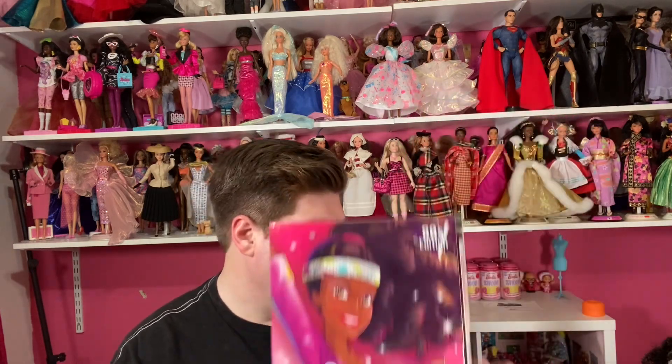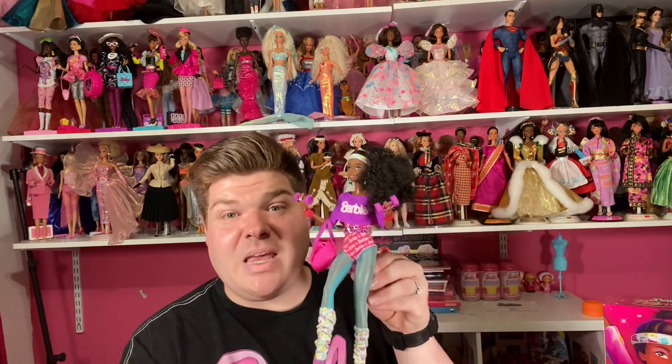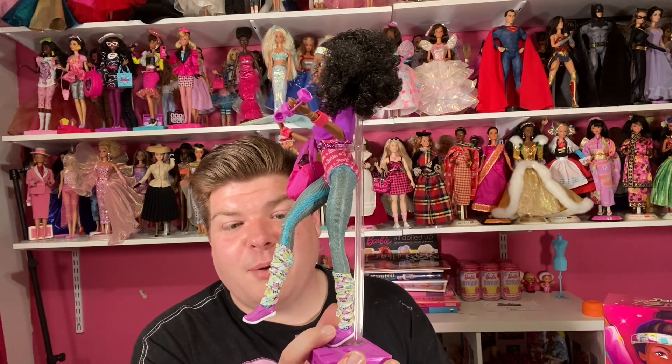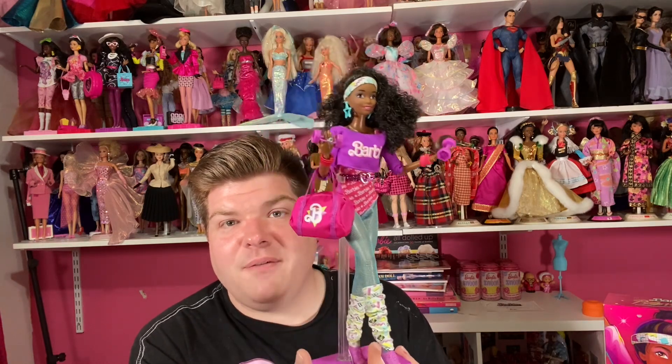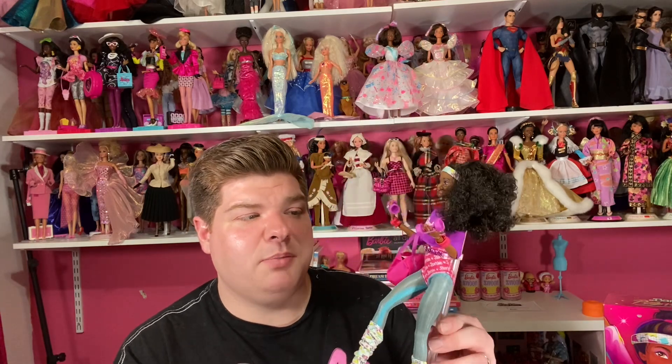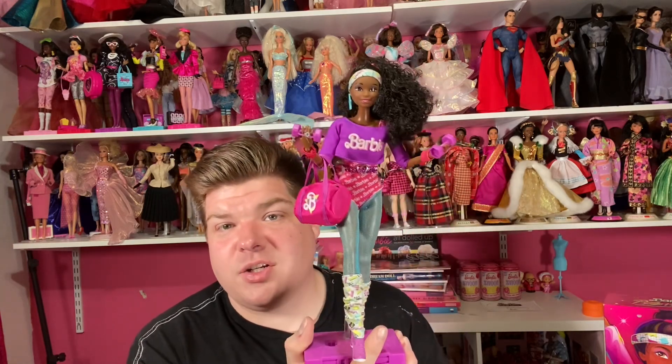I wasn't really alive for the 80s, but I know that aerobics was big in that era. I'm pretty sure the outfits pretty much looked like this — I've only seen TV shows and movies representing this look. Let me know down in the comments if this is how people actually dressed when they went to aerobics class in the 80s — I'd really love to know!